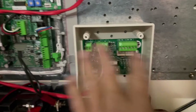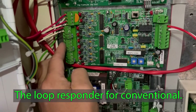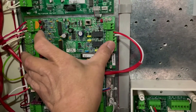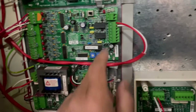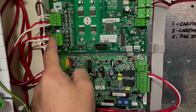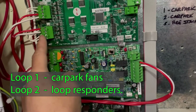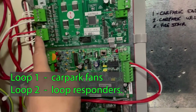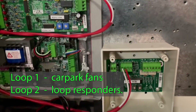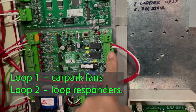We're going to talk about fan relays and fan switches in the future. This is our loop responder — it was not part of the whole fire system when I bought it, so I just introduced this because I have a spare in my stocks. I connected the loop to the loop card. That's the loop connection to the loop card. Loop one is where our fan relay and fan switches are connected, and loop number two is for our loop responder.